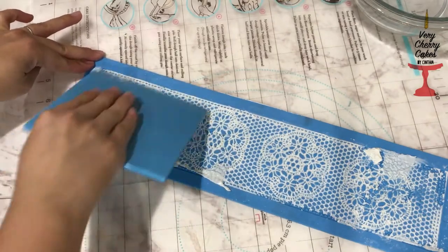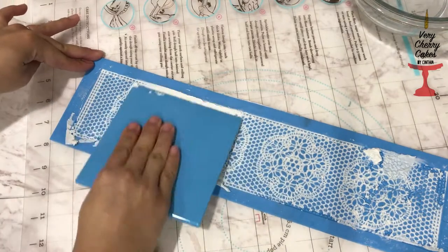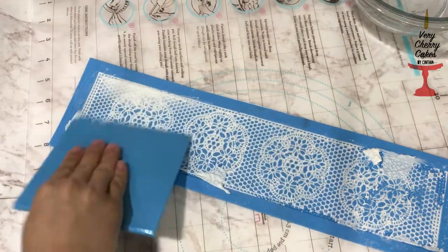Definitely make sure that the insides where all the designs are is clean. Take your time, don't rush the process — I promise it's worth it.